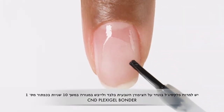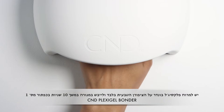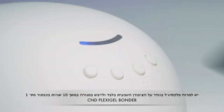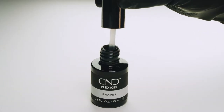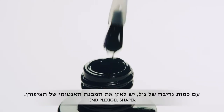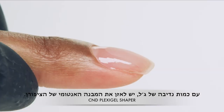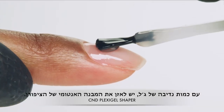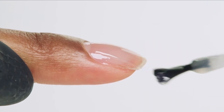Apply bonder to the natural nail only and cure for 10 seconds using preset button 1. Pick up a bead of shaper gel and apply a layer of shaper gel to the nail to rebalance the architecture and coverage of the nail.